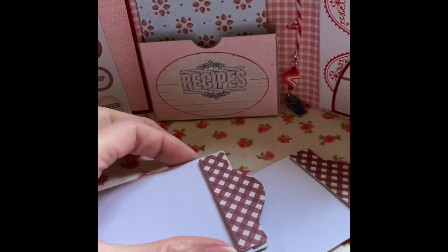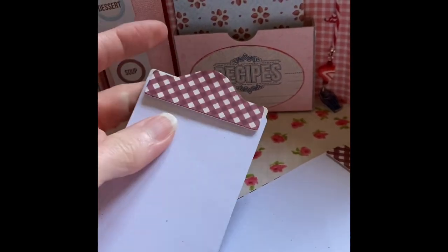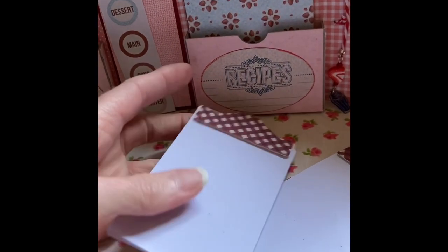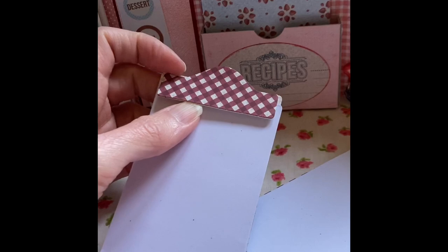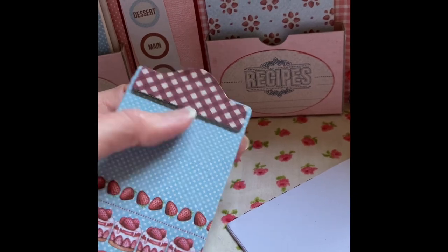I used the clipboard die — it's a small clipboard die. I cut out some paper so you can write your recipes, or even write a shopping list to take with you. I just glued it at the top and at the tab bit and then a little bit there so that you can add the paper on either side.